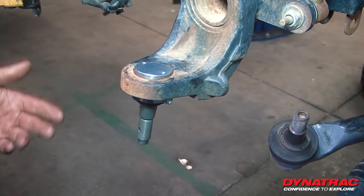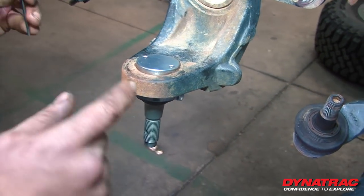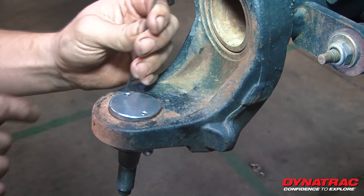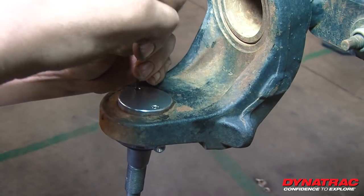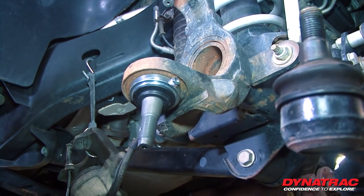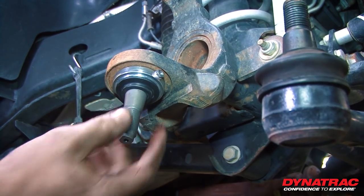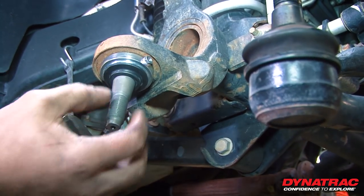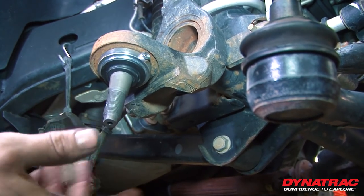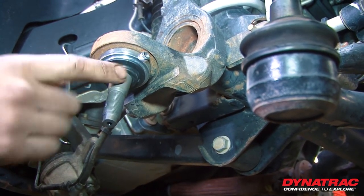Now we're going to move on to the lower ball joint. First thing you want to do is take your allen key and take out these two small retaining pins. To get access to the snap ring that's behind this boot seal, we're going to have to remove this. Your kit is going to come with a new seal, so we're going to go ahead and just tear this apart.